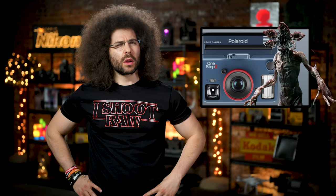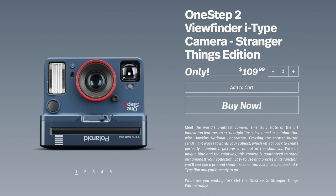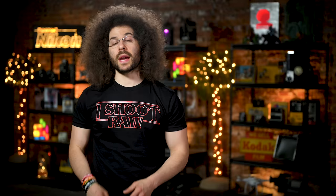Is there a Barb border? Barb's dead. If you think this camera is for you, it's priced at $110 — though it should have been priced at $111. The special edition film will run you $17 for a pack of eight, which means each grainy, not-sharp image will set you back $2.12. Do you think this is cool? If you'd like to purchase this Stranger Things i-shoot-raw edition t-shirt, head on over to store.froknowsphoto.com.